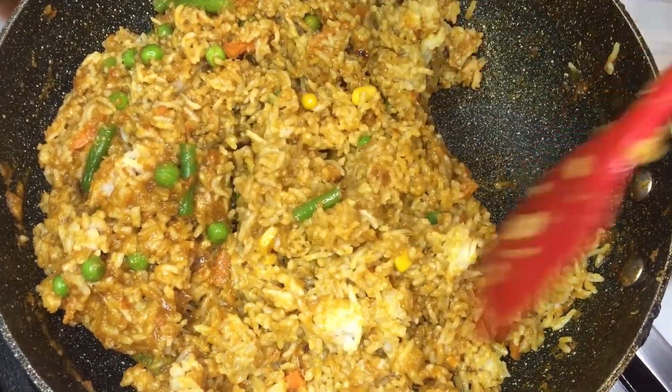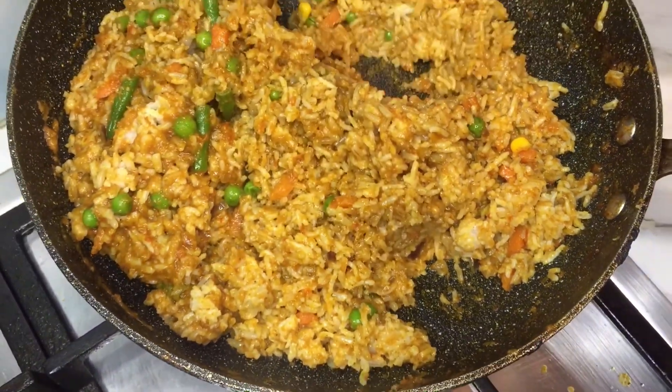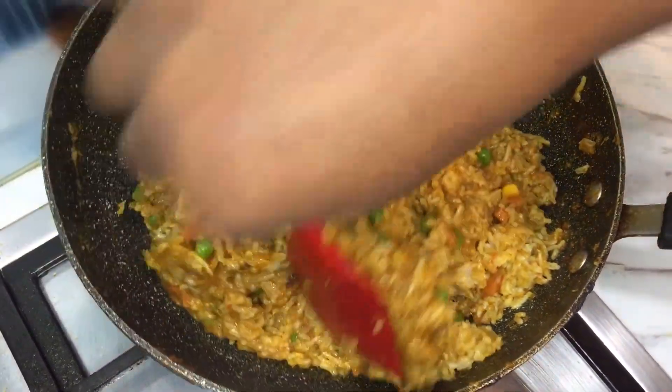There you have it — quick, simple sweet peppered rice. Trust me, once you make this, you will make it all the time.